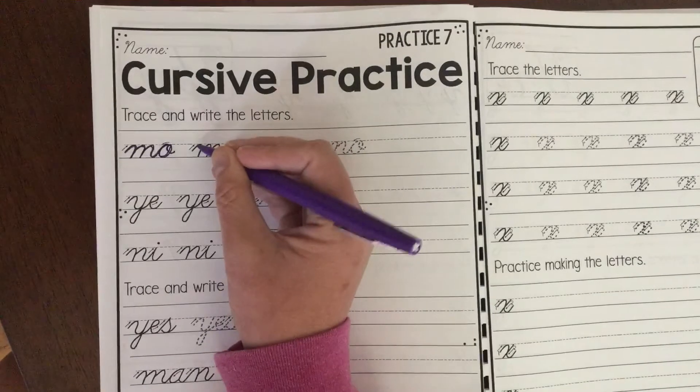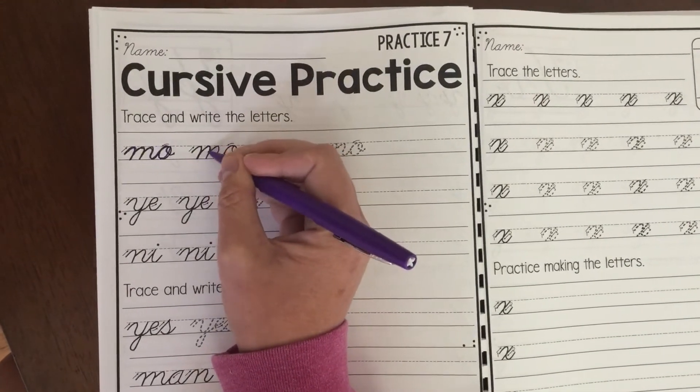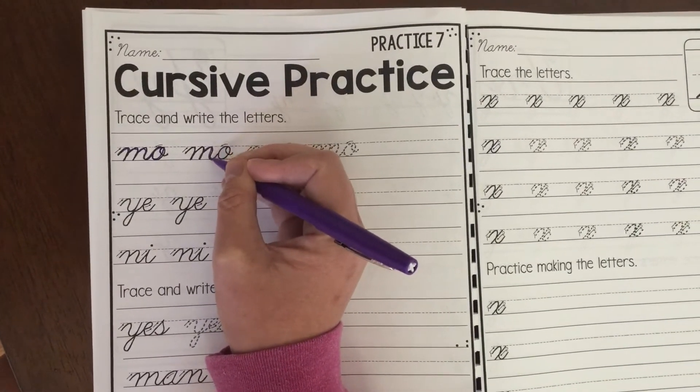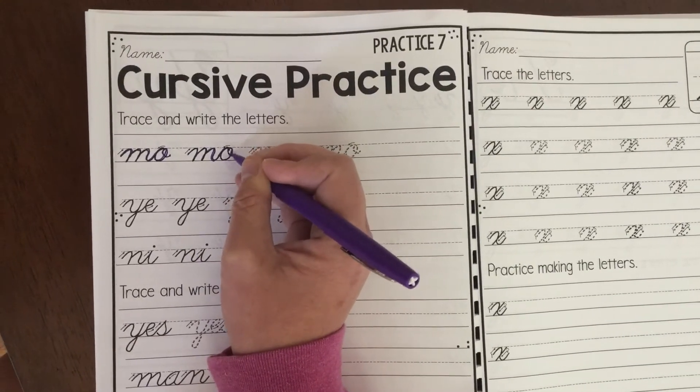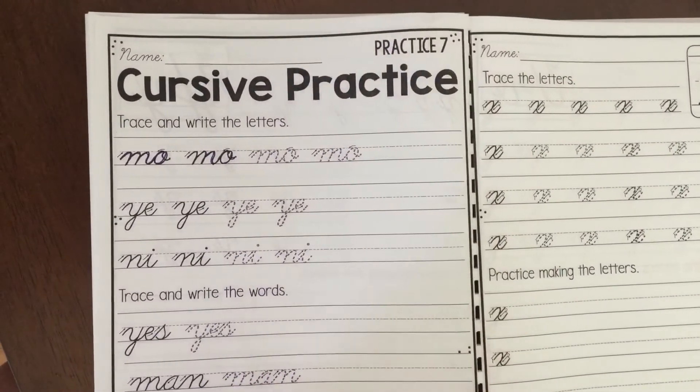It's been a few times since we practiced that. So you want to remember: stop midway, trace back around, then curly Q. Practice on this page.